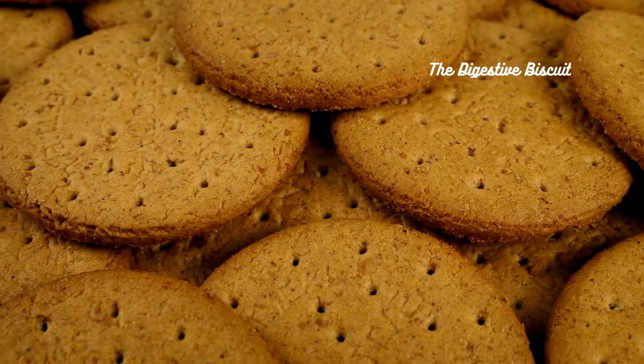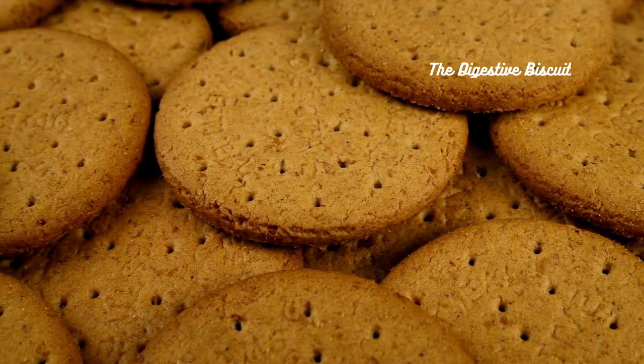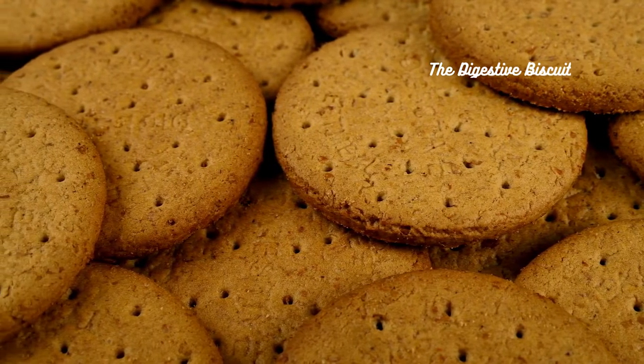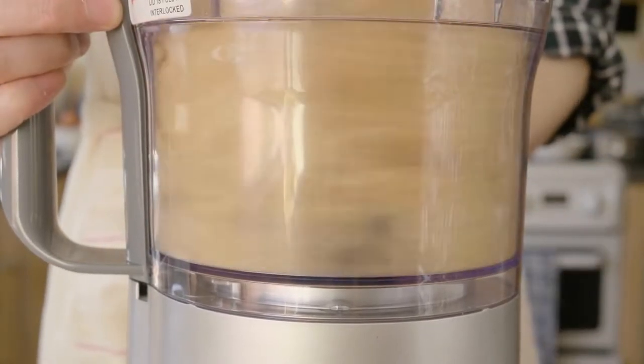The digestive biscuit — a staple in tea time traditions. Its subtle sweetness and slightly crumbly texture make it a perfect match for a wide range of tea varieties, from black to green and even herbal teas. The digestive biscuit won't overpower your tea's flavor, allowing you to savor every delightful sip.